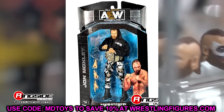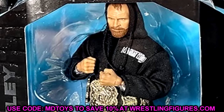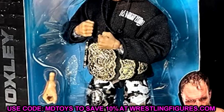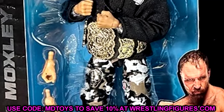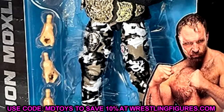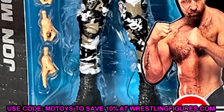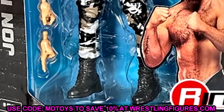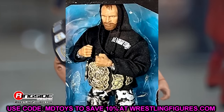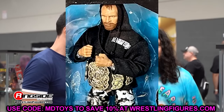Next is Jon Moxley, and this Mox figure looks pretty damn good. The head sculpt looks brand new — I like how pissed off he looks, I like the hair sculpt and the beard. You're getting the AEW World Title and I love the camo pants. This is a very solid Moxley figure. The big question is whether it'll use the same loose leg mold as his previous figures — they've made him too tall since the beginning. He has the BCC hoodie on with tassels coming down from the hood, which is awesome.